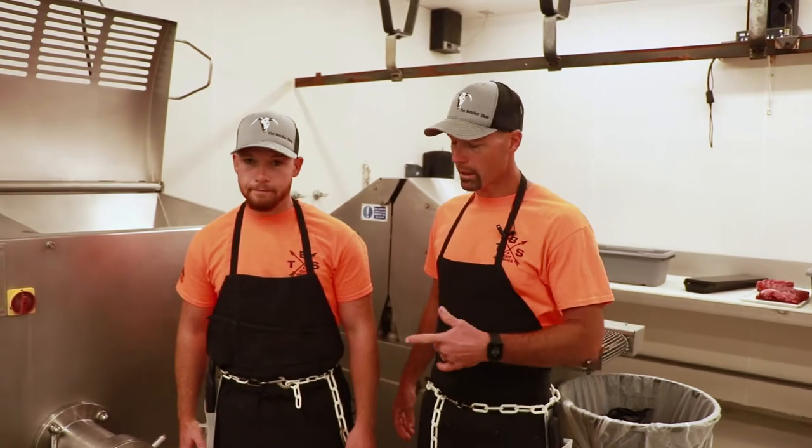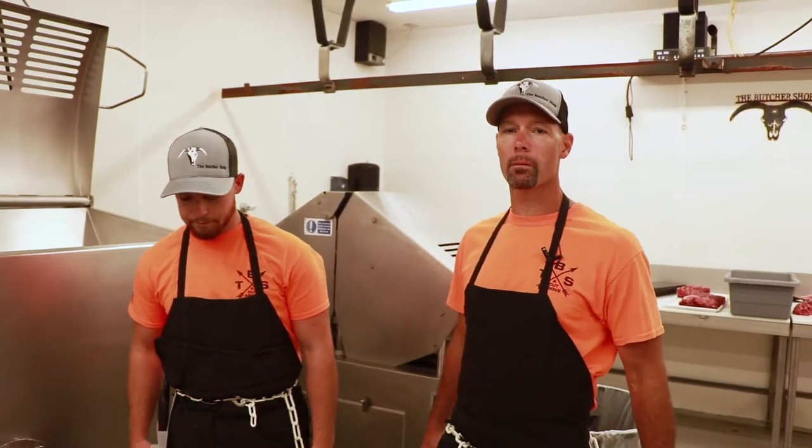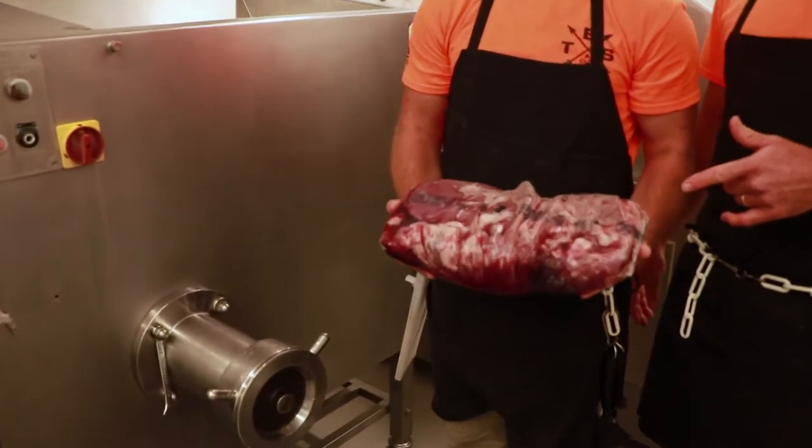We're getting ready to do ground beef now. Nick is going to do our ground beef this morning. Like I said earlier, he does the counter most every single day all by himself. I just have the privilege of being back here with him today. We're getting ready to do our 93% lean.